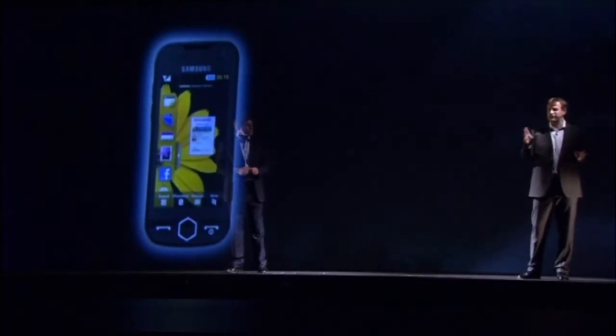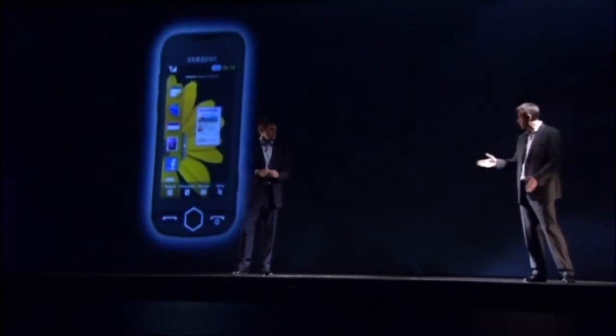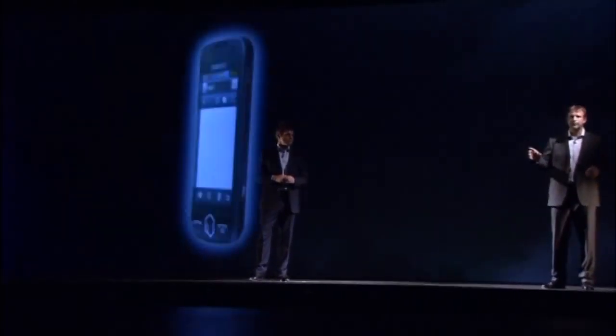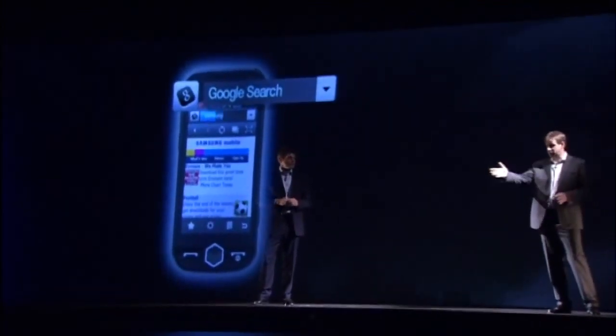You can also enjoy social network services like Facebook via the widgets, or access them just as quickly through the main menu. Now, about the address bar — it's more than just an address bar because you can use it in three ways, as you see now.